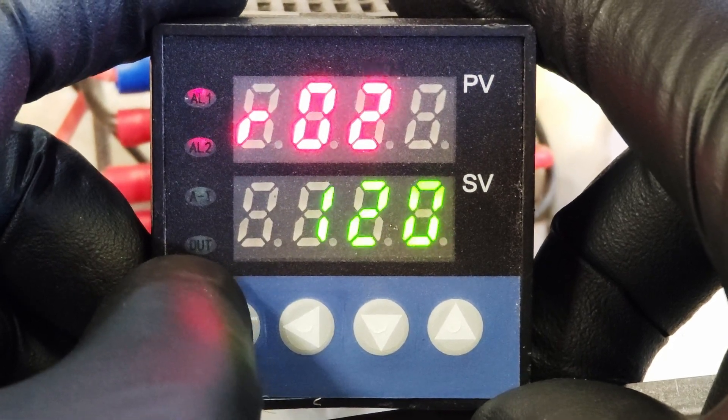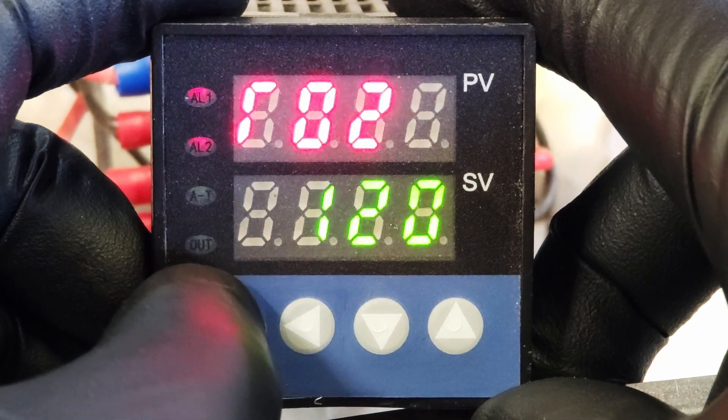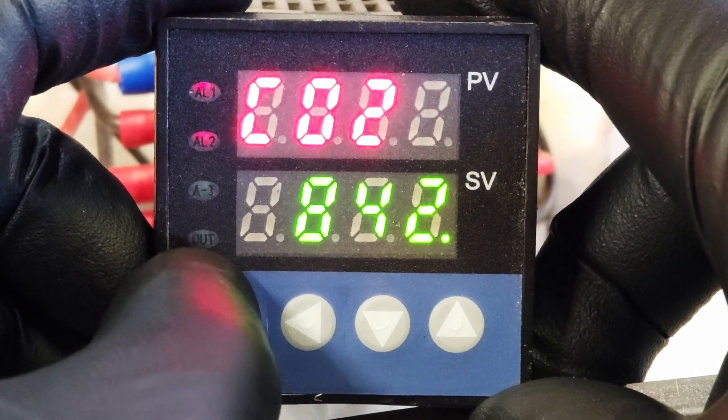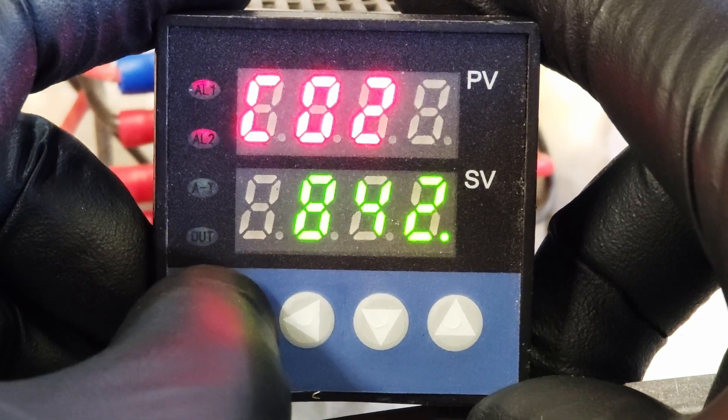Then after that, it's going to ramp over the course of two hours — 120 minutes. It's going to hold for 120 minutes at a temperature of 842 degrees. So it's going to take two hours to get to 842 from 212, and hold for 120 minutes — two hours — at 842.